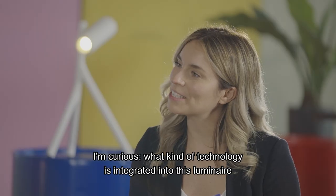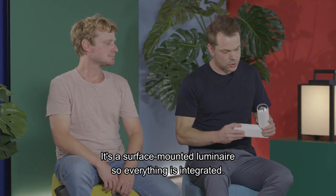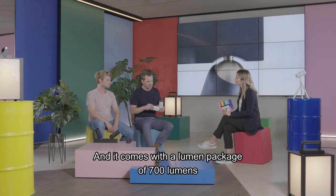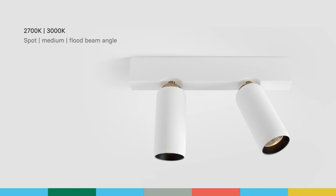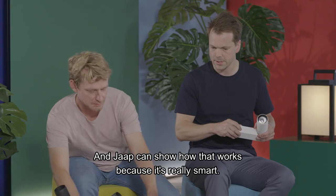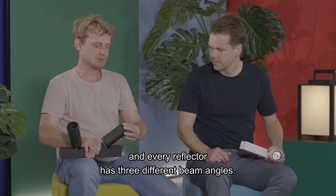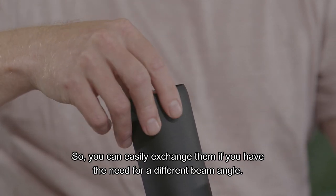What kind of technology is integrated into this luminaire? It's a surface mounted luminaire — everything is integrated: the driver and the LED PCB. It comes with a lumen package of 700 lumen in two different color temperatures, and it comes with three different reflectors. It has a small magnetic smart connection, so it flips in really nice and easy. Every reflector has three different beam angles, which you can easily exchange if needed.